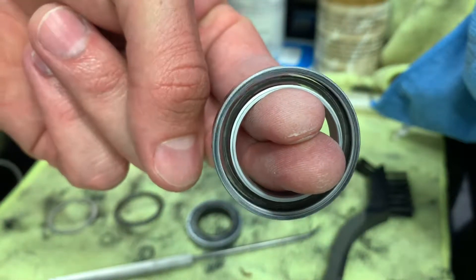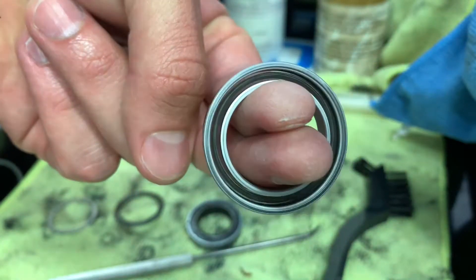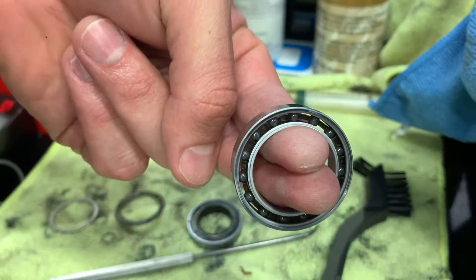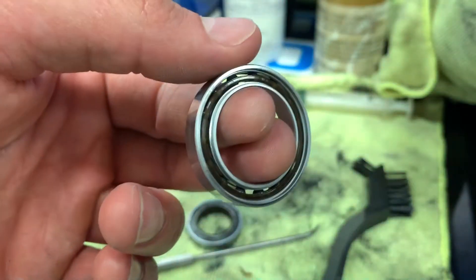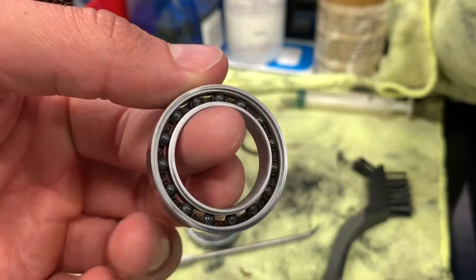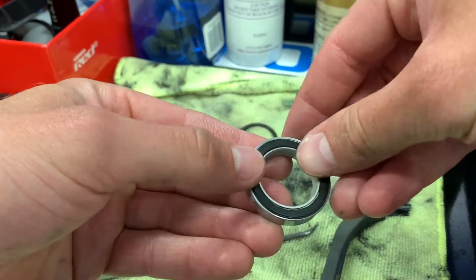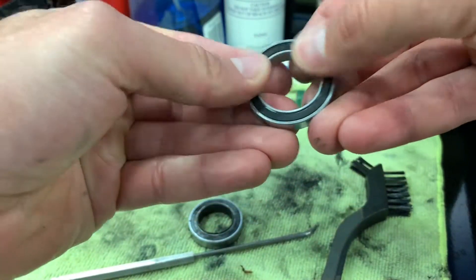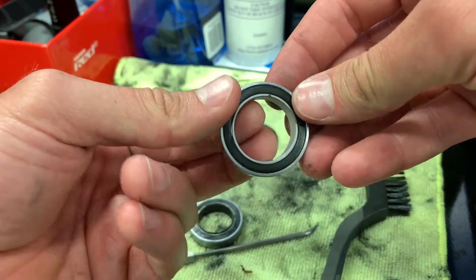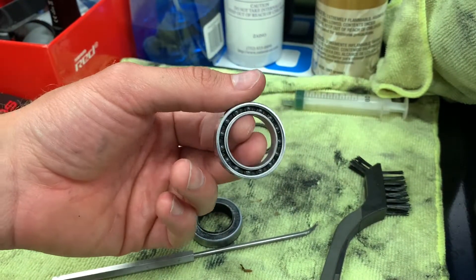There's nothing in that bearing now — just the races, the ceramic bearings themselves, and the little guide. We have a beautifully clean bearing. The next step is we're gonna re-grease this. The bearing has a plate on one side and open ball bearings on the other. I'm going to put a seal on the side with the plate right off the bat — just snap it in, use your thumb, go nice and around. You heard that snap — it just snapped into place.